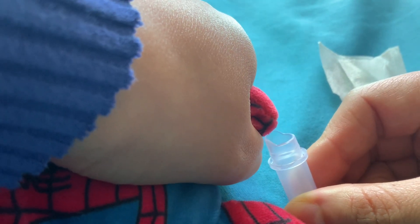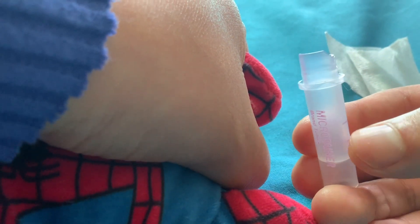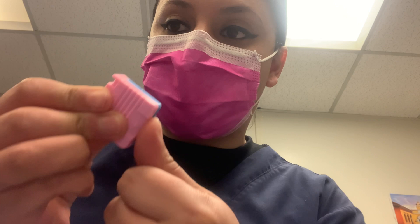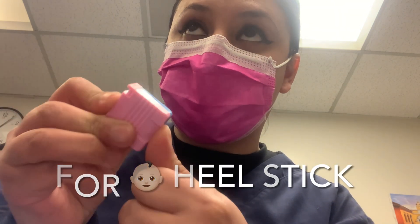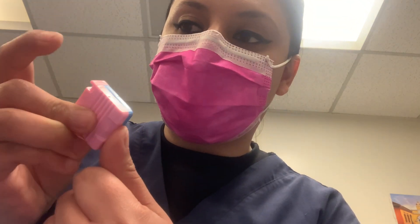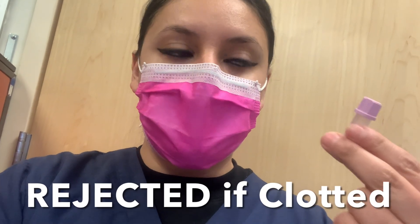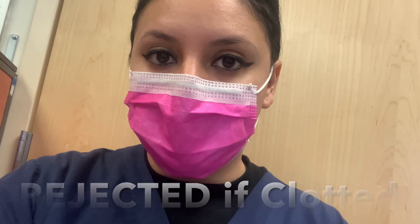Big drops keep going and you'll see it's working. Before you poke, apply pressure — press down as much as you can before you click. So poke with very good pressure and you'll get a good flow. Always wipe the first drop. Once you're done with that tube, then you move on to your SST or your green top.